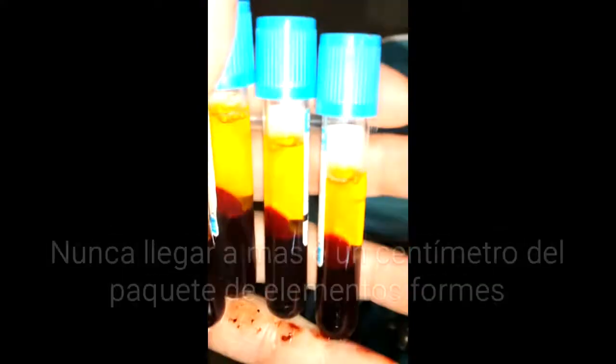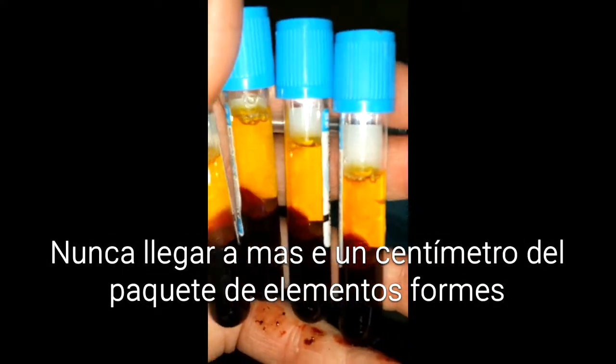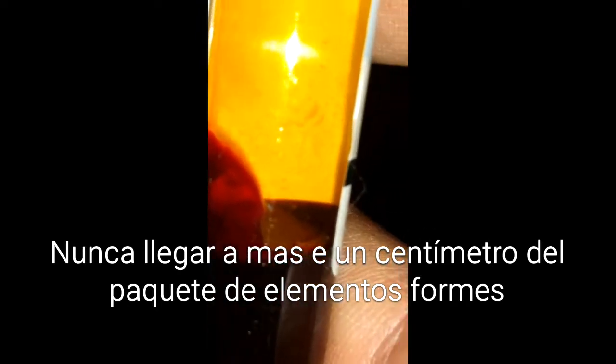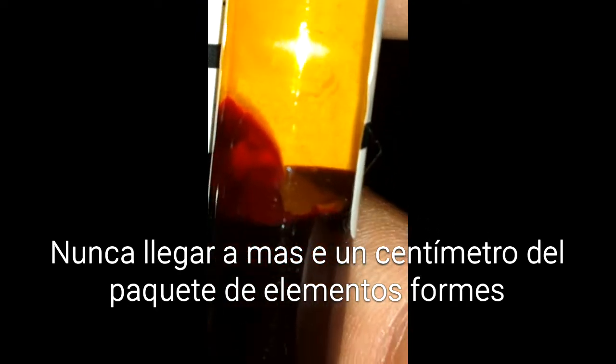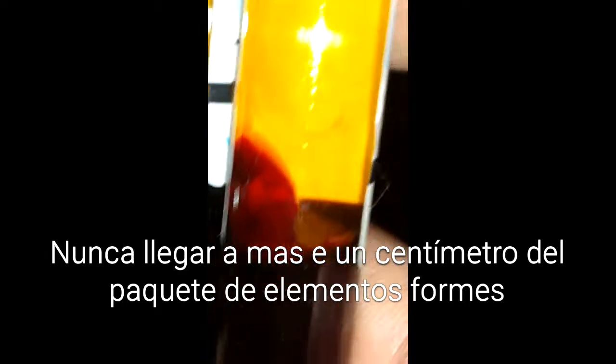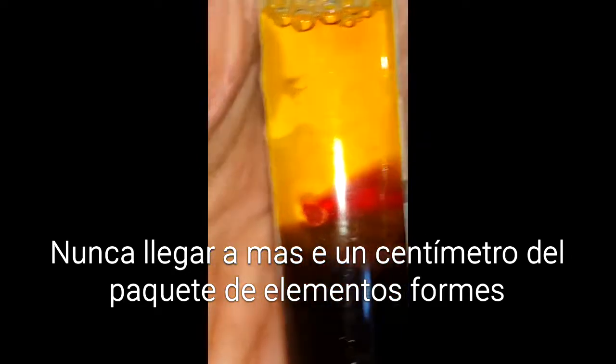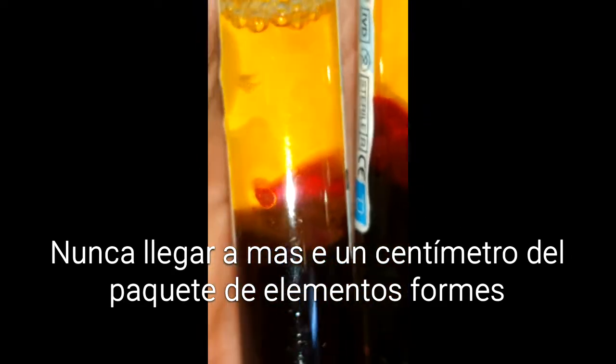This is made by the spectrum. These are the white cells — you can never touch the white cells, not one of them. If you touch them, throw the sample away and start again.